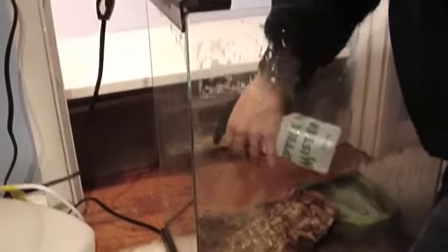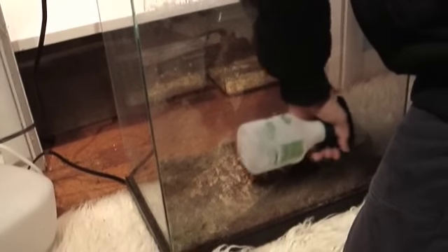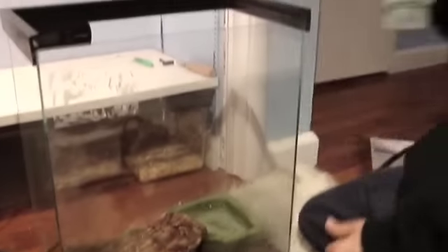Now we're adding the moss to help with humidity — it keeps it up a lot, same with the eco earth, and if you mix them together it keeps the humidity up very well, which is exactly what we want. Jungle carpet pythons require high humidity of around 60 to 65 percent, so we recommend using moss and some kind of dirt substrate. Spray it down after spreading it.